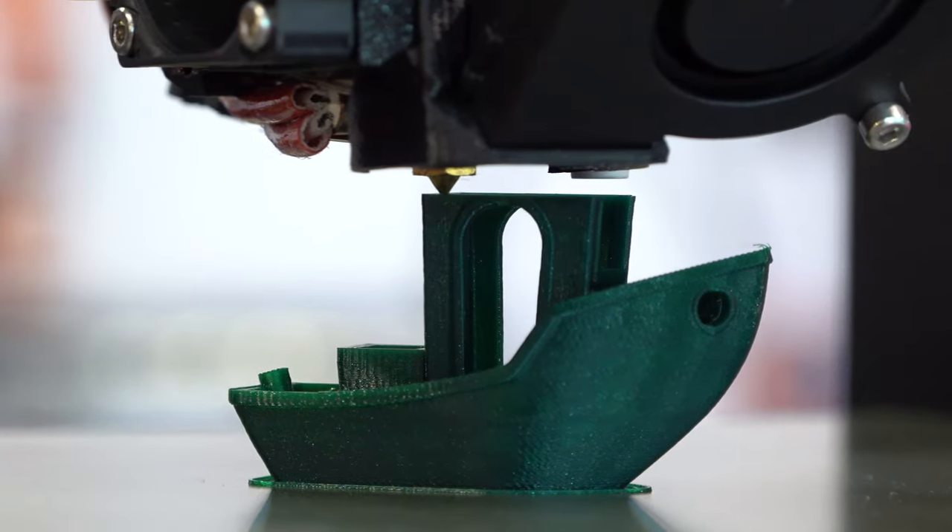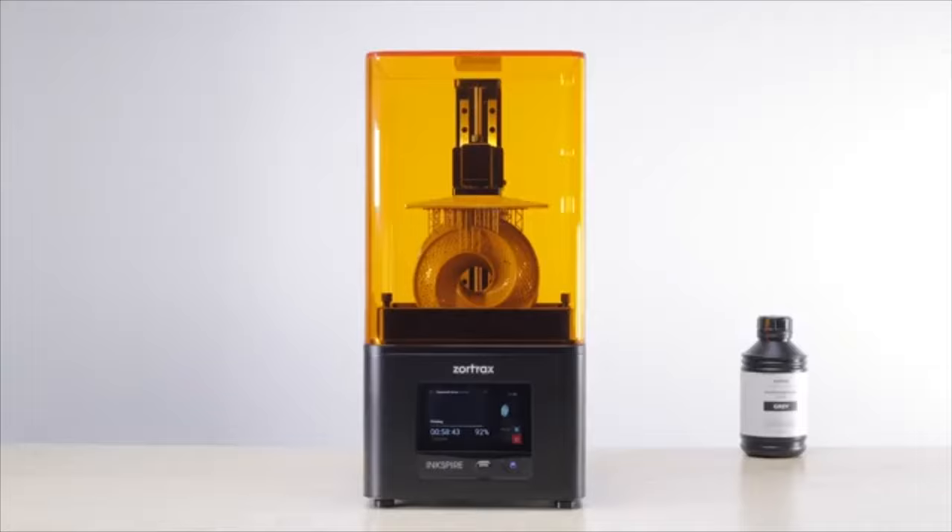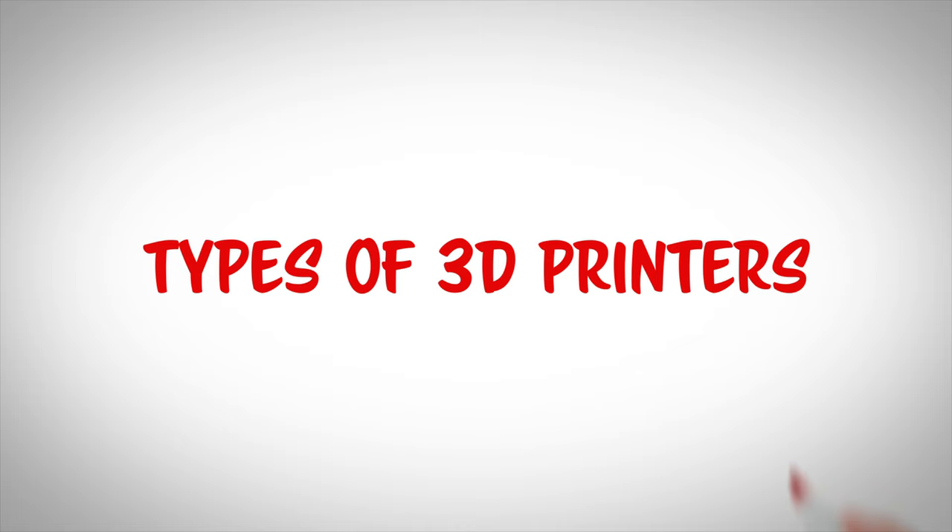There are three main types of 3D printers: extrusion-based, resin-based, and powder-based. Within these three categories are many different types, and in this video we are going to cover 11 different types of 3D printers.